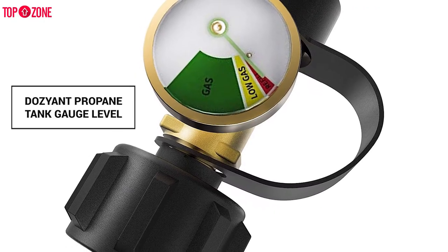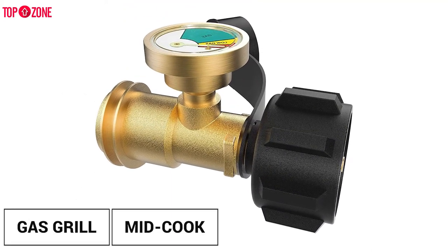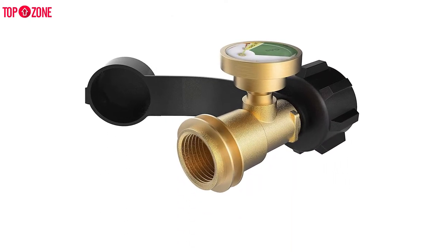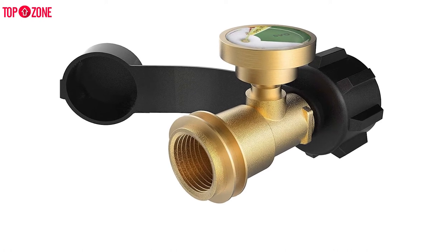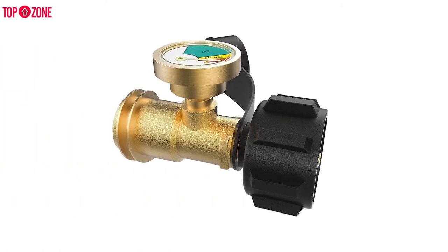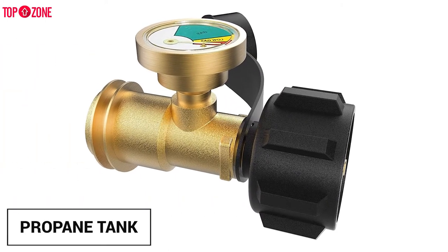The propane tank gauge is another top pick for us. If you are cooking on a gas grill, you have to stay on top of your fuel level. Otherwise, you may end up running out of propane mid-meal and being forced to run to the gas station for a refill. However, this is easier said than done, as it is hard to gauge how much fuel is left without removing the propane tank.